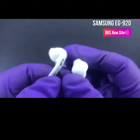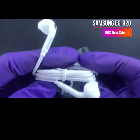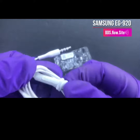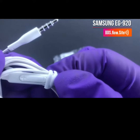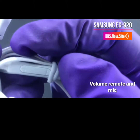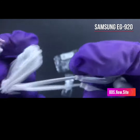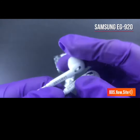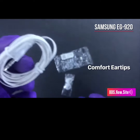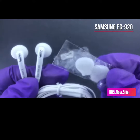This is the in-ear style Samsung EG920 headset, bringing you great quality sound. It also has a volume control which you can see right here — easy for you to adjust the volume. And this button right here is to answer your phone calls, so you can basically make and receive calls.